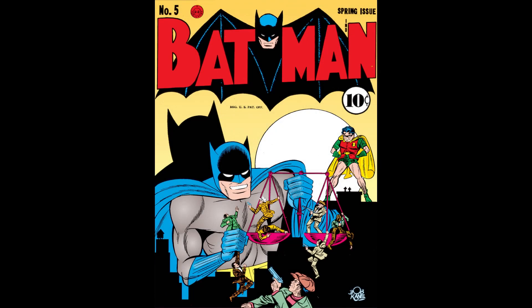Let's go ahead and take a look at the first story titled 'Riddle of the Missing Card.' Let's get into issue number five. First, let's appreciate the Jerry Robinson cover. I really like that — the gangsters, the mobsters, and the balance there. It's nice cover art.